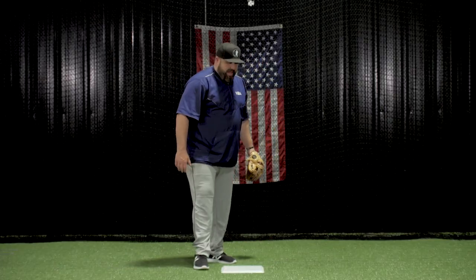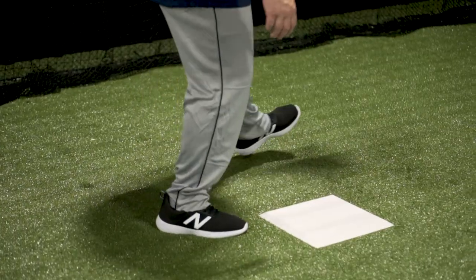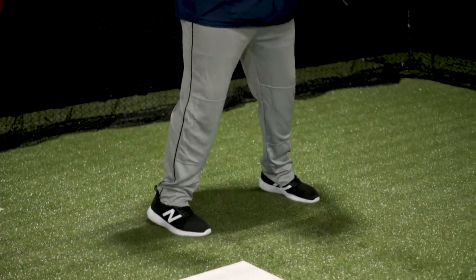In this drill, what you're going to see is the shortstop come across. He's going to flash his glove to where he wants the ball. As his right foot comes through, he's going to make sure that he's swiping the inside of the bag. He's leading this with his left foot, stepping around the baseball, clipping the bag, and squaring up for a throw.